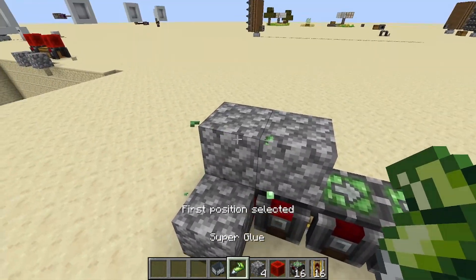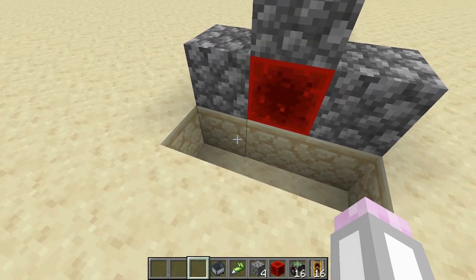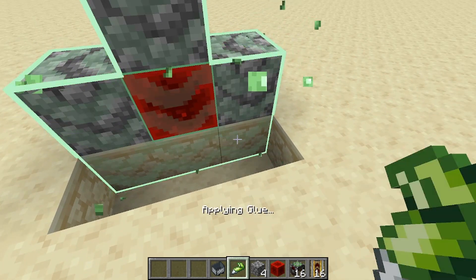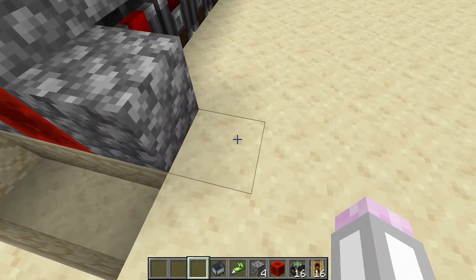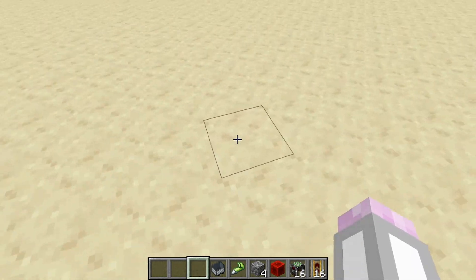Superglue this cobblestone to this cart assembler. Then break these three blocks and superglue this cobblestone to this block. Then come as far out as you want to this side — I like to come out 1, 2, 3, 4, 5, 6, 7, let's go 8-ish.